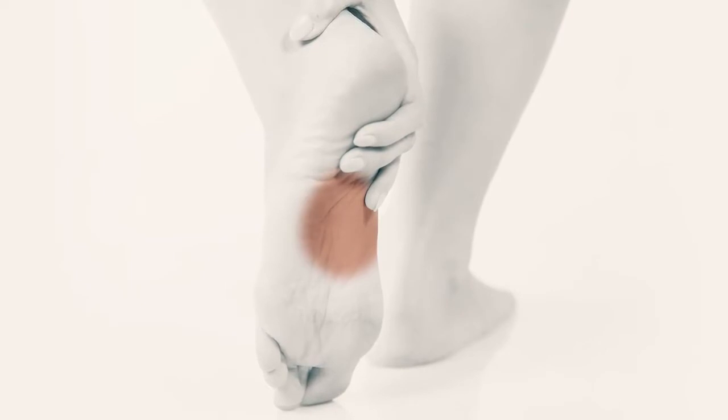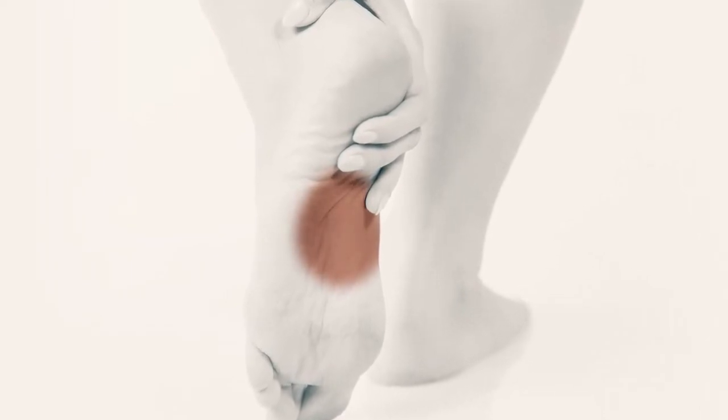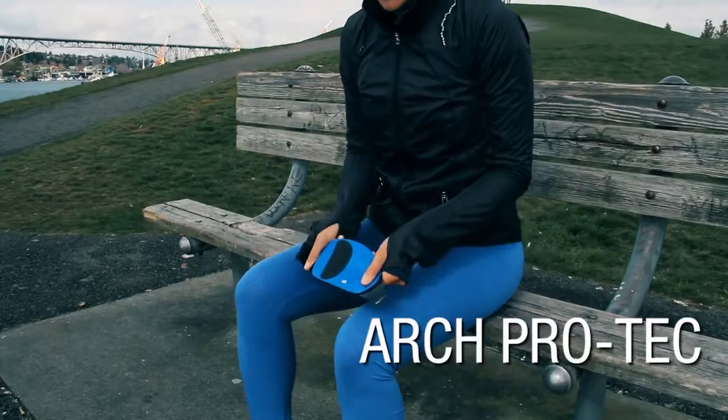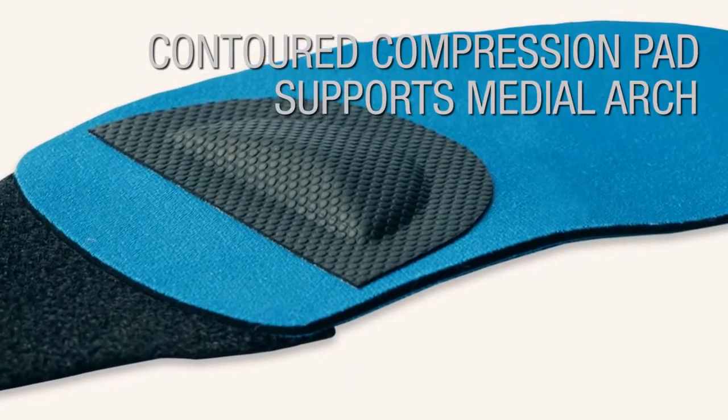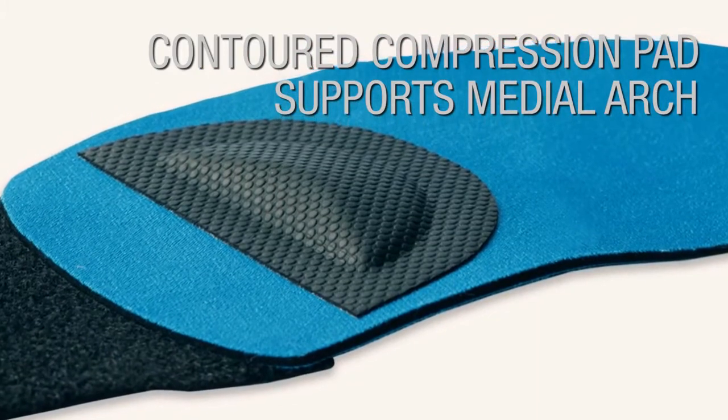If you suffer from plantar fasciitis, one of the most common causes of arch and heel pain, then the Arch Pro-Tech is for you. Our contoured compression pad provides comfortable support to your medial arch, reducing excessive pronation.